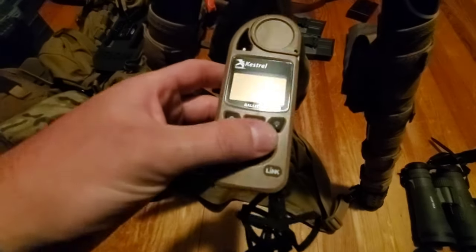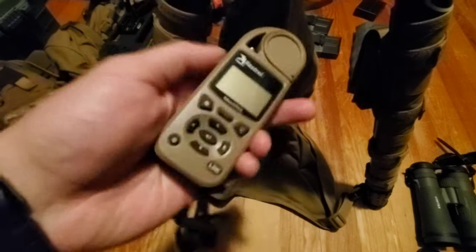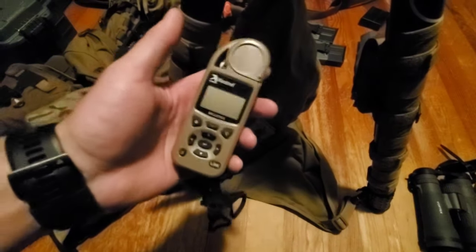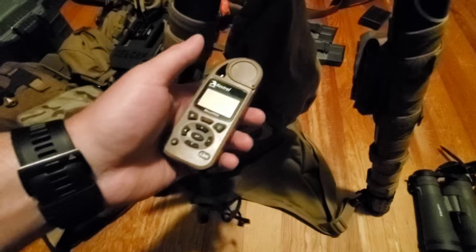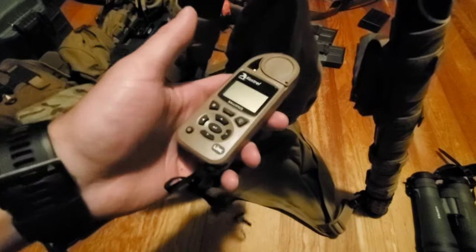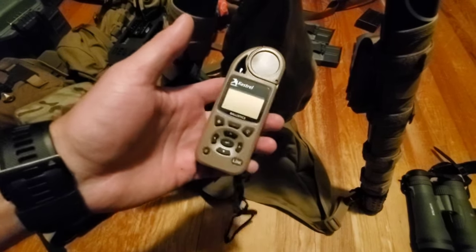I also keep a Kestrel holder on the legs. The Kestrel 5700 is what you need — like you actually need this. It's expensive but it is a need. I run everything off temperature and density altitude, and this Kestrel is the one that has density altitude. Instead of putting in all your crazy parameters, density altitude answers 99% of questions for your ballistic tables.